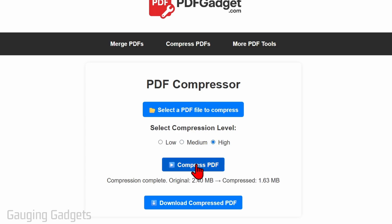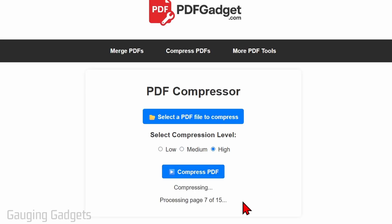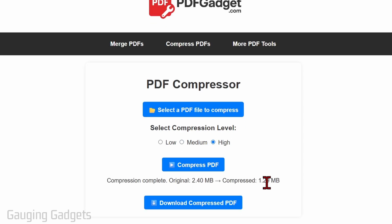If that's not small enough, I can go ahead and select High and click Compress PDF again. It will compress that, and as you can see, now we're down to 1.29 megabytes.